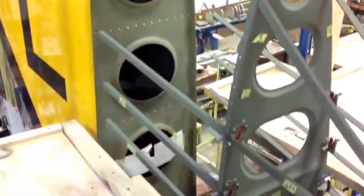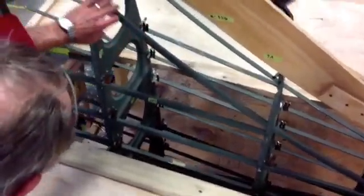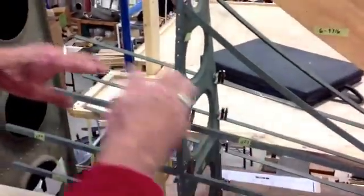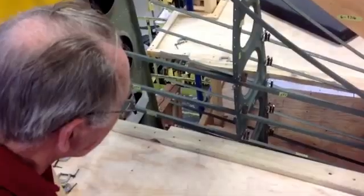Right now, my partner and I are working on getting this stringer fitted. This stringer also has a 146-inch radius — it was hand-bent. We laid out a 146-inch arc on the floor, and we used the hydraulic press and just kept stepping along. We had a dial indicator so we kept the same distance each time, kept bending it, going over and checking the radius on the floor.